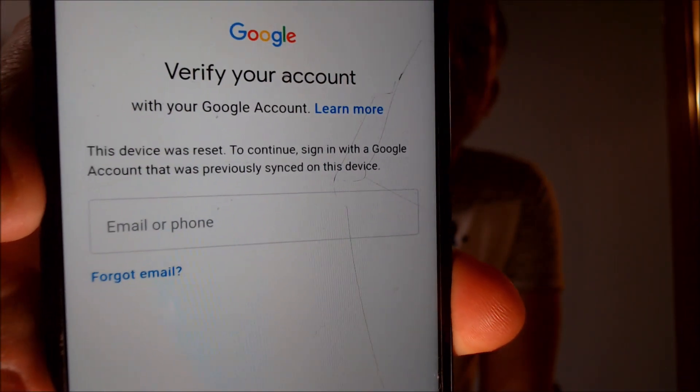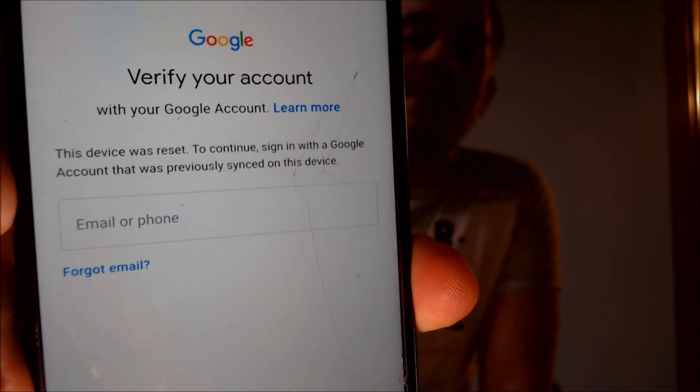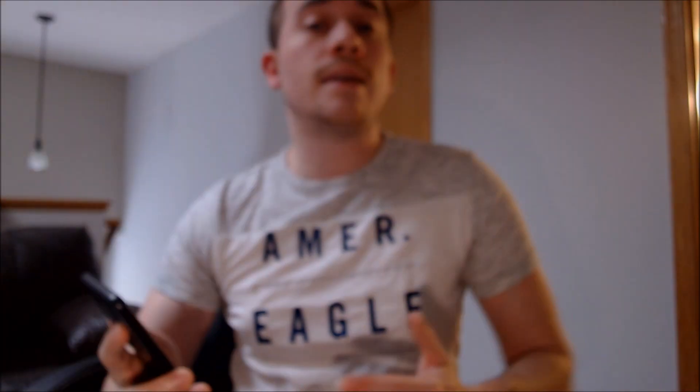So here with us today, we have a Samsung Galaxy J7V, and this one is originally from Verizon here in the U.S., as you can see on the back with the insignia there. This is a device that does have the Google Account Lock enabled, because as we can see here going through the setup process, we get to a screen that says it was reset, and to continue we have to sign in with the previous account that was already on the device. We can't sign in with any other account other than the one that was last on it.